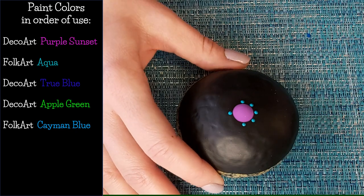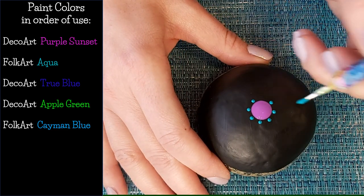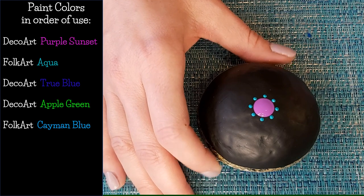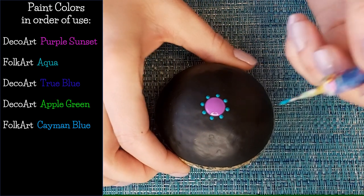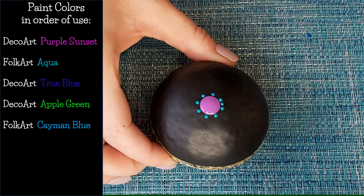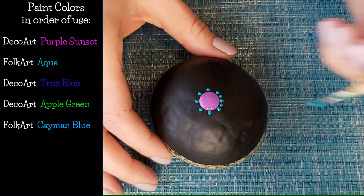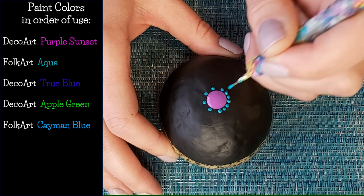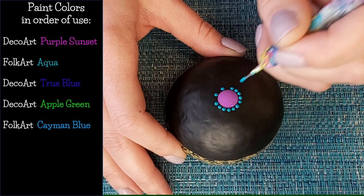Now take the same color and same tool and place a dot in the center between each of those, then keep the same color and same tool and go in between each of those as well. You want all of these to be pretty even in size, evenly spaced all the way around the center circle.